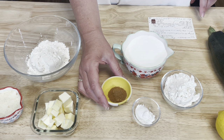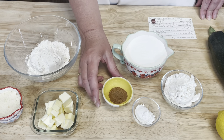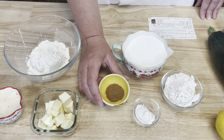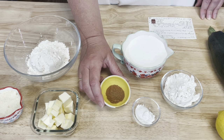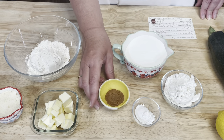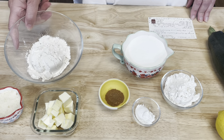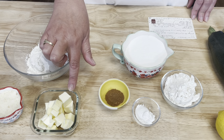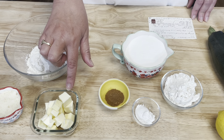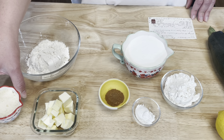Now the recipe calls for one and a half teaspoons of cinnamon and a fourth of a teaspoon of nutmeg, but I really like to use pumpkin pie spice because it has that cinnamon, nutmeg, and ginger — it's all in there and I love the flavor it adds. For the crumb topping you will need a half cup of all-purpose flour, four tablespoons of butter cut into cubes, and a fourth of a cup of brown sugar.